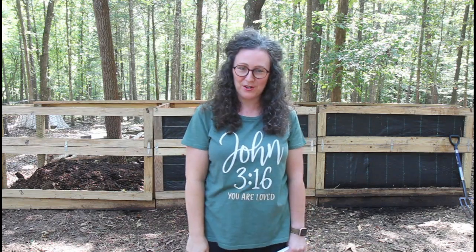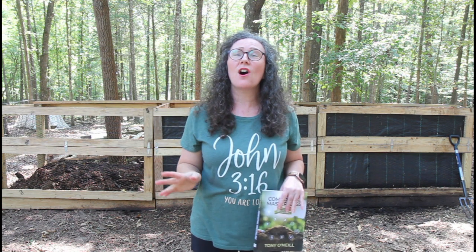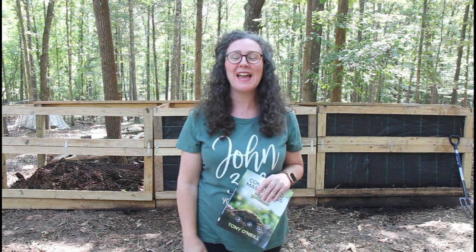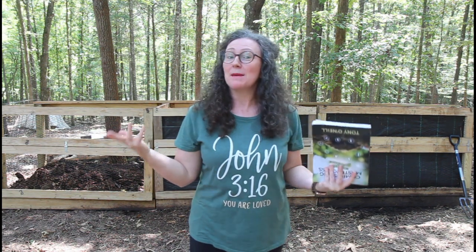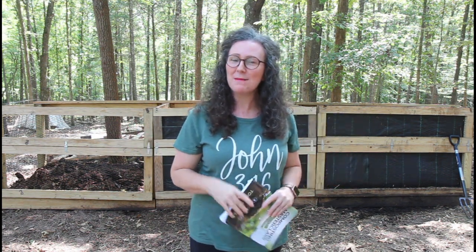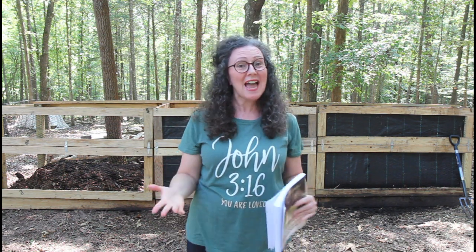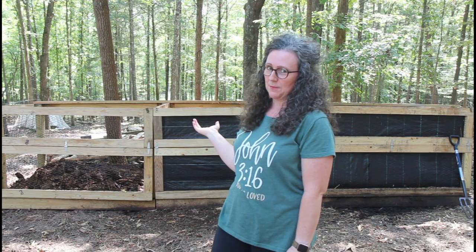Hey everybody, welcome back to my Wings of Refuge. I'm excited today. I'm always excited to be able to share a little something with you and maybe just maybe you'll learn something. If not, maybe you can add something and teach me, and that's fine too. So today I wanted to share with you a little about our composting system that we use.